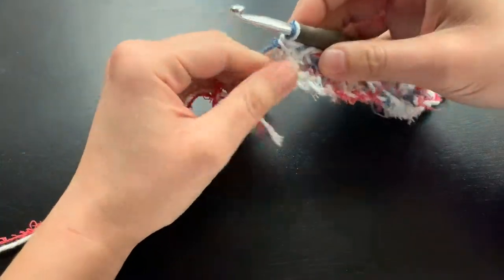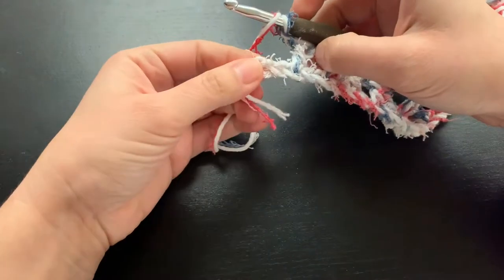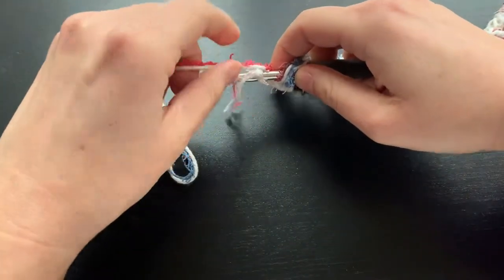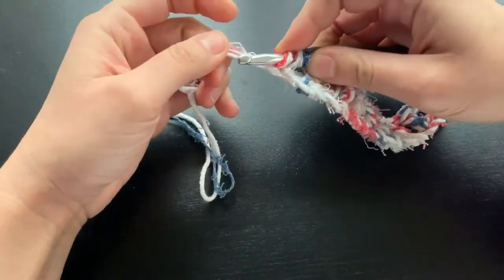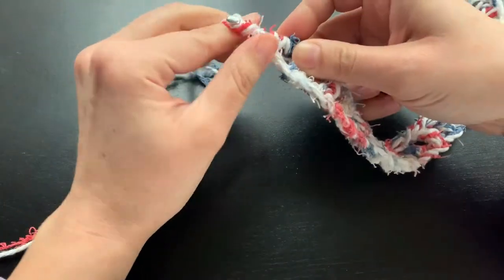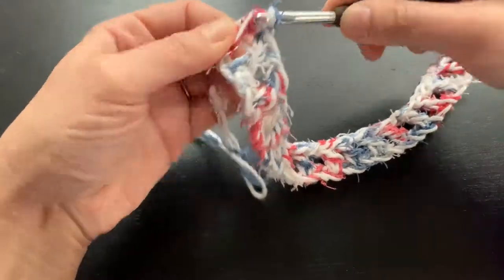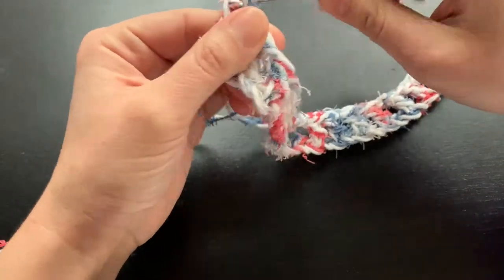I am nearing the end of my first row. I am doing my chain one and then my last double crochet — yarn over, pull through, pull through. I usually like to weave in the tail from my slip knot; it just gives it a cleaner look. Yarn over and pull through.